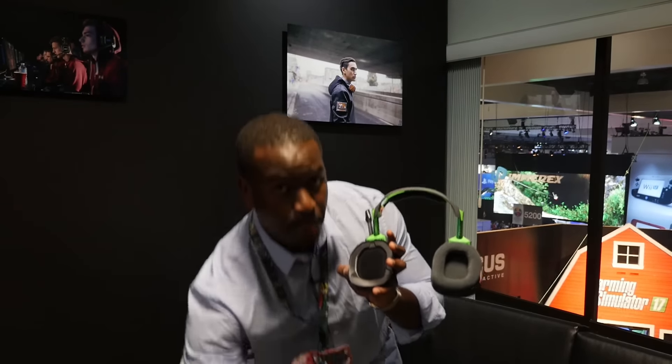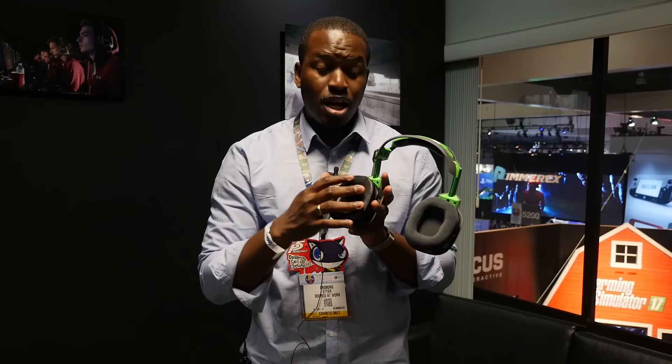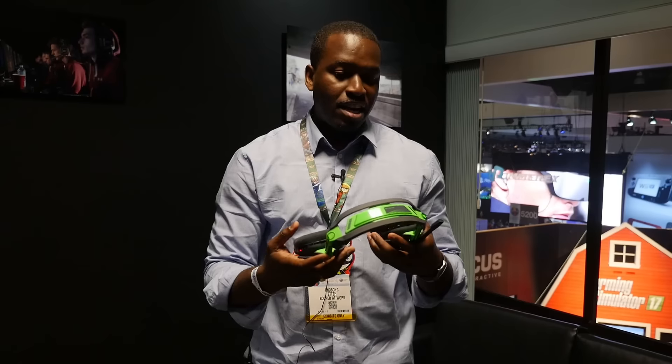And then picking this up — done. And I have leather noise-isolating ear cups, which are pretty cool. They lay flat on your ear.